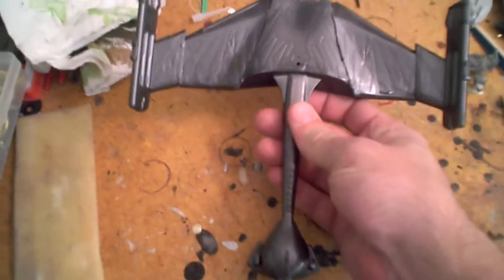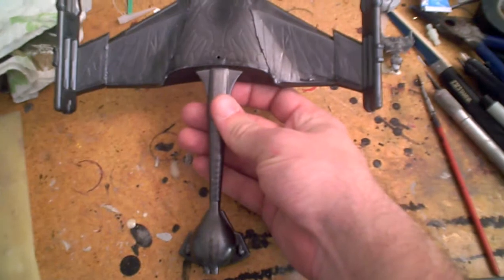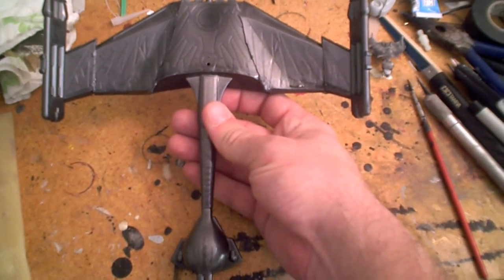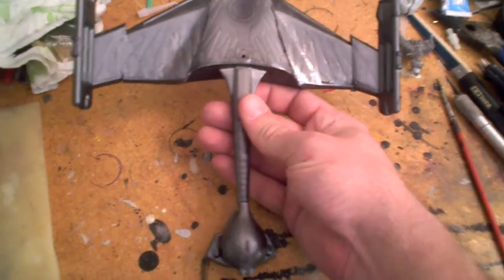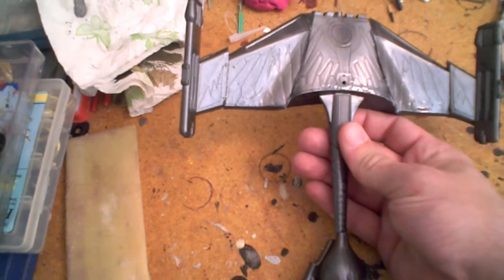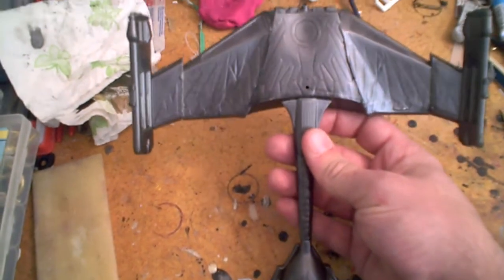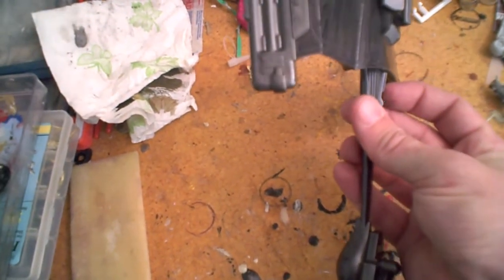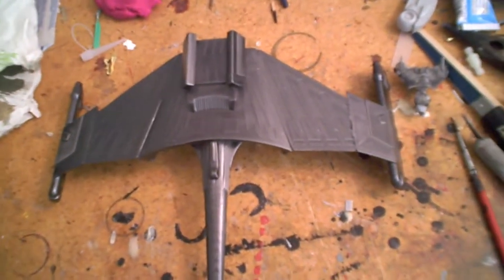Did have a couple of problems with the bottom of it, right there on the leading edges of the wings. At this point I'm probably not going to try to fix it. Ordinarily I'd sand it off, but I don't have a replacement set of the masks, and any sanding I do will destroy those. So going to have to let that kind of ride as it is. My caffeine-shaking hands — the masks give a nice, subtle texture to the model.